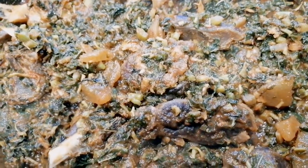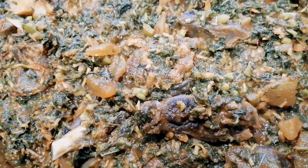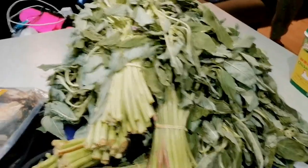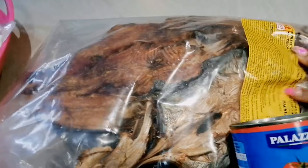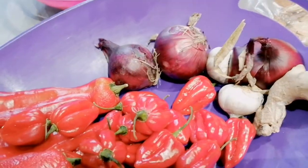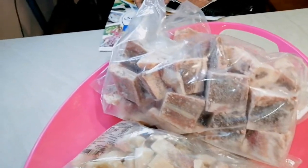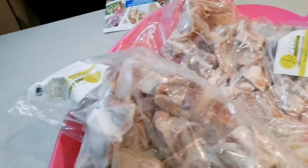Here is my vegetable sauce. I want to make vegetable soup. See my vegetables — lots of them. See my dry fish, my tomatoes, my pepper, my sweet pepper, my scotch bonnet, my garlic, my ginger, my onions. I'll be using these to season the meat. See my cow skin and my goat meat — I'm going to be using goat meat.